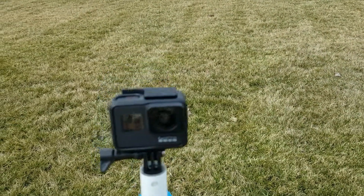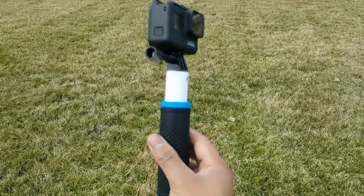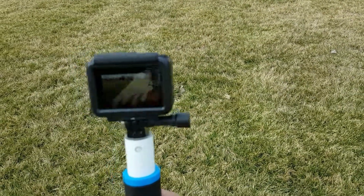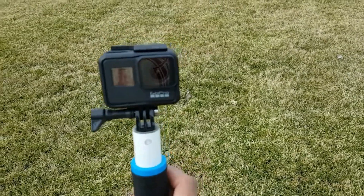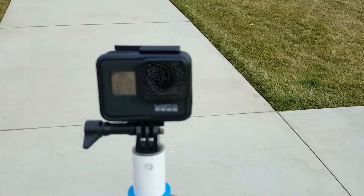For the final test: Hero 7 Black in its frame, on a hand grip — this time HyperSmooth stabilization will be deactivated. No stabilization whatsoever.